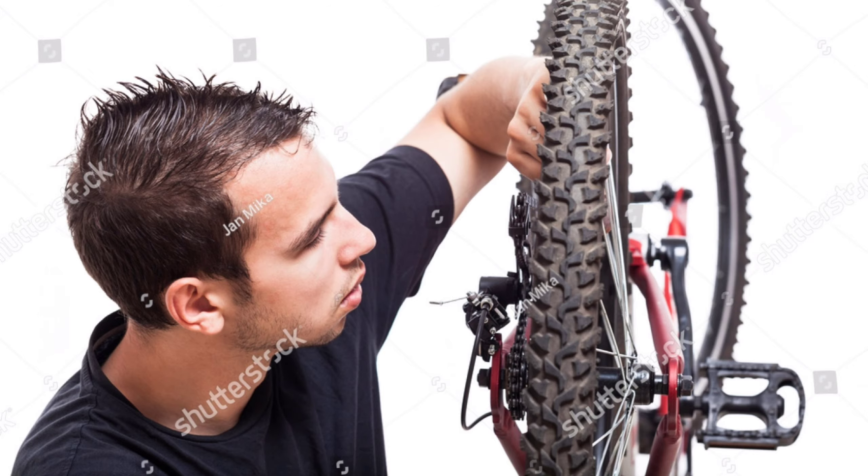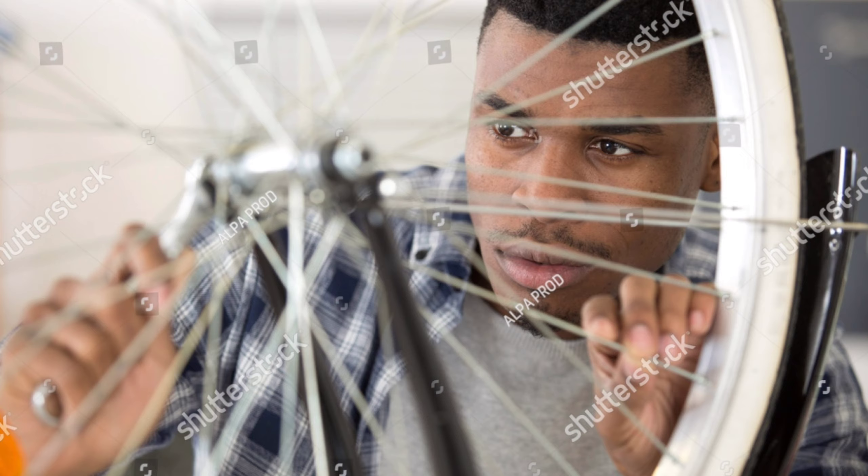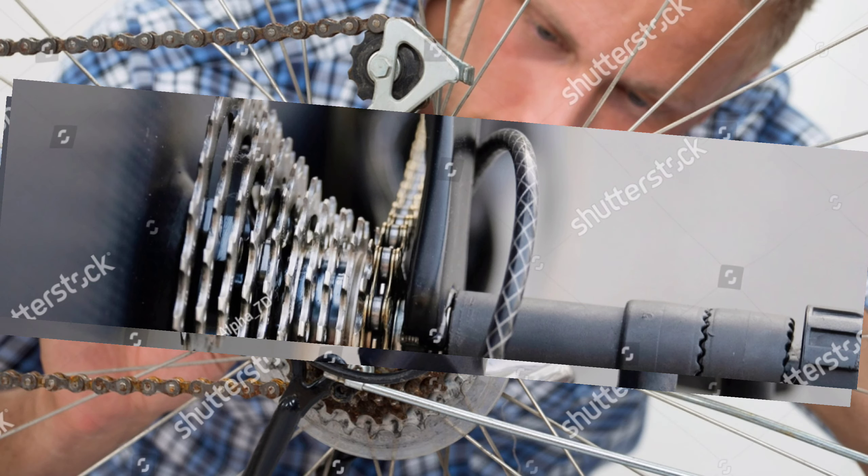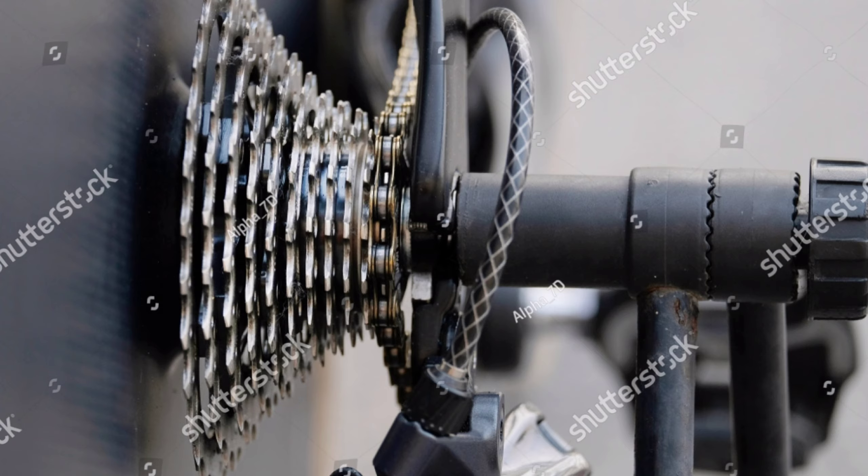He unscrewed it and the little iron balls rolled away. They collected some 16 of them. The narrator put them for safety in his hat. Next, the friend handled the chain — he took off the gear case. He claimed to know all about a bicycle, removed the gearbox, but lost the screws.